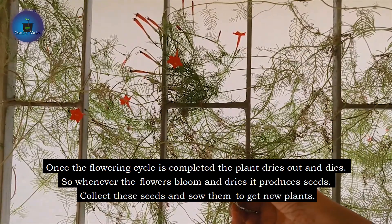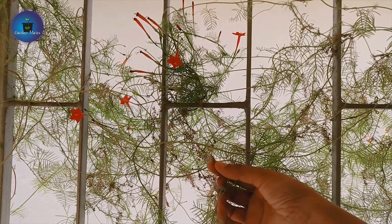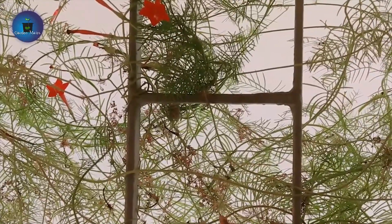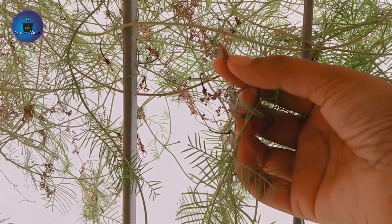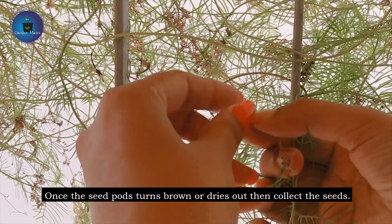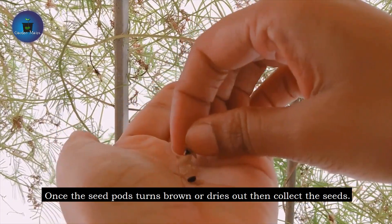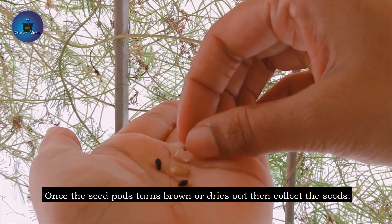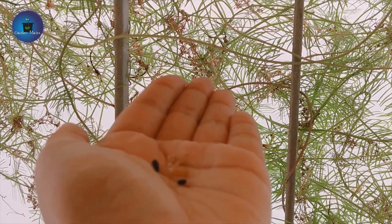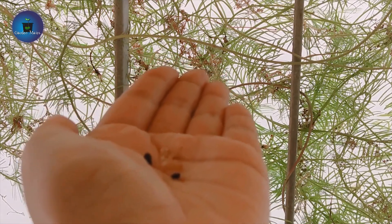When the flower drops, the seed pod will become soft. When it turns brown, the seeds will be ready. So you will collect all the seeds at that stage.